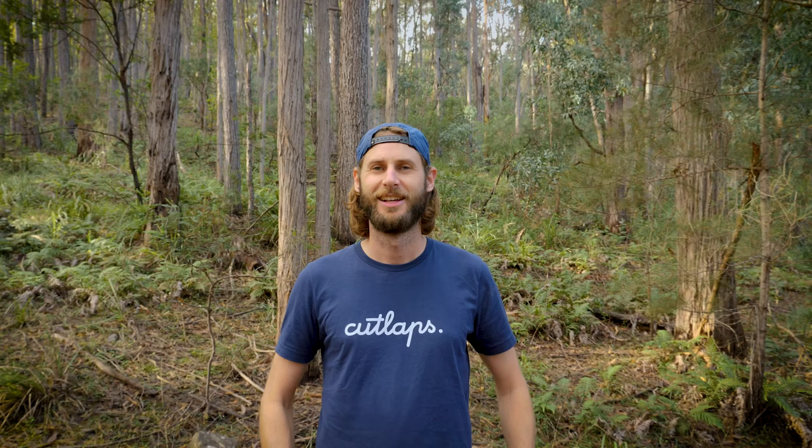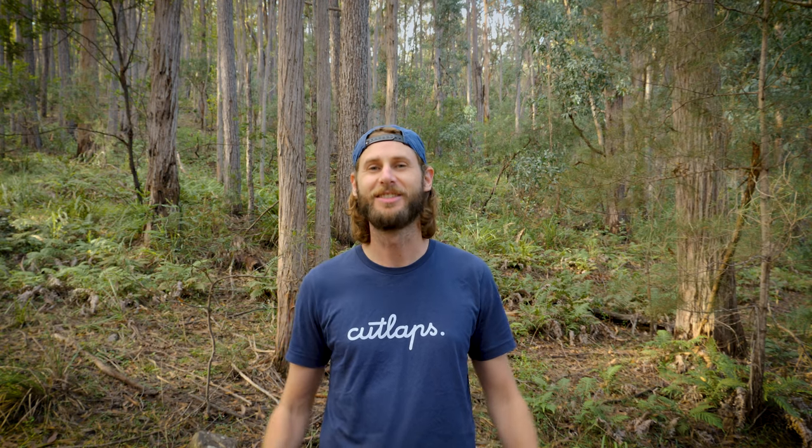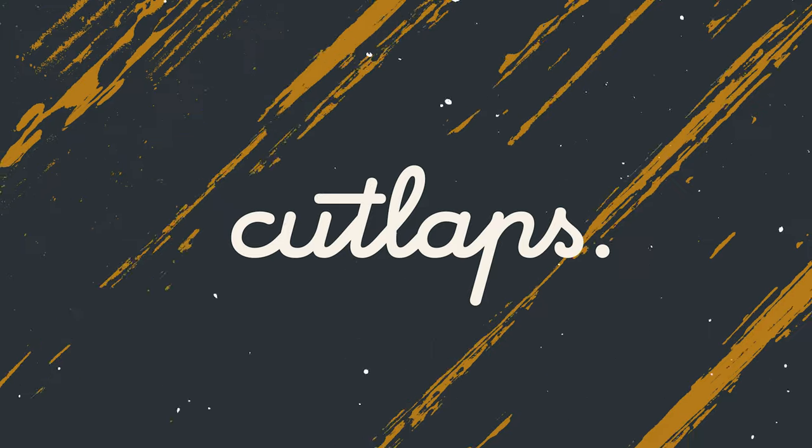Thank you guys so much for watching this video. I'm hoping that you are as excited as I am for the next episode. I'll be out here over the next couple of days filming, building, and riding so I can get that first episode to you as soon as possible. Like I keep saying, this whole area has so much potential for mountain bike trails — I can't wait to see what we create together. Stay tuned.